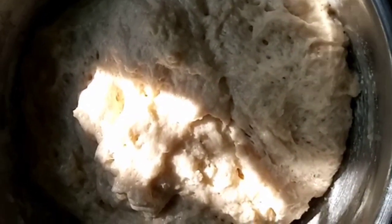After an hour, this is how it looks — you can see it has risen above the way it was before.